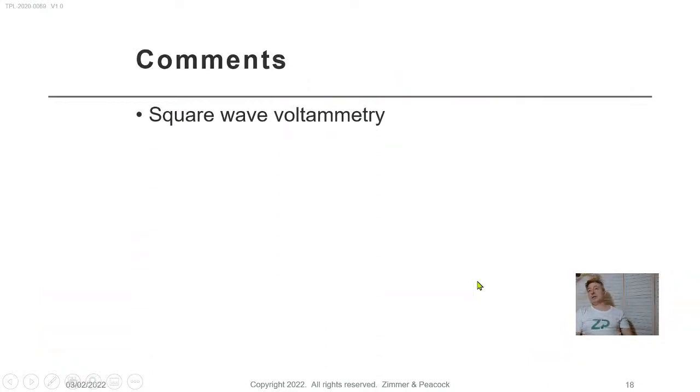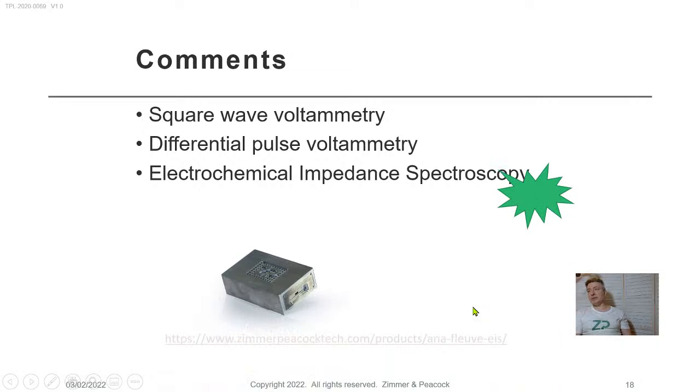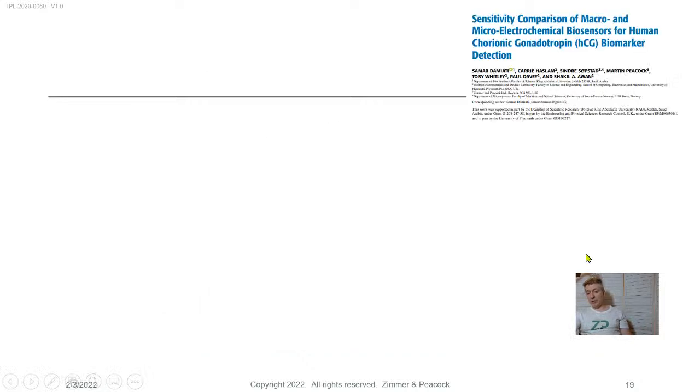Let me make some comments. When functionalizing these electrodes we often follow it with cyclic voltammetry — quick confirmation that things are changing. For analysis, I used to favor square wave voltammetry, then differential pulse voltammetry, and these days I quite like EIS — electrochemical impedance spectroscopy — because it gives you lots of features in your data, and you can find the feature best correlated with the analyte of interest. That's why we like EIS.